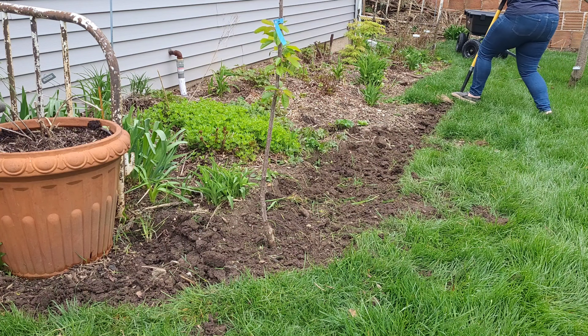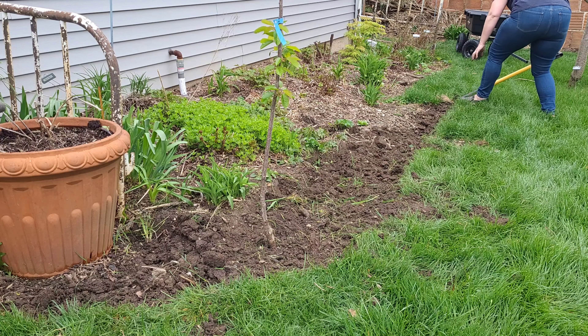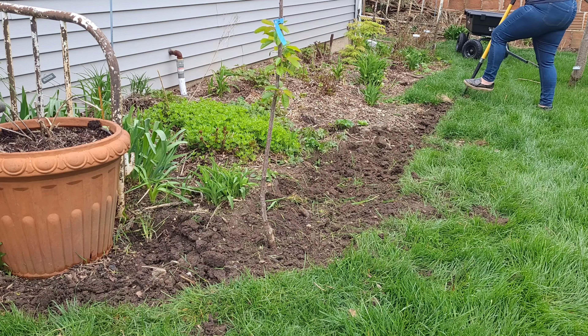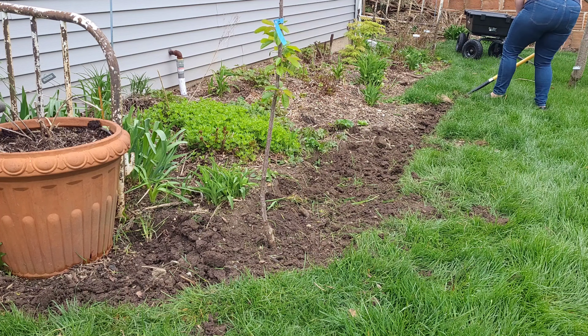We have some friends that have had wine cap mushrooms under their fridge for a while and they seem to really enjoy them, so I'm excited to give them a try and see how they do on our property.